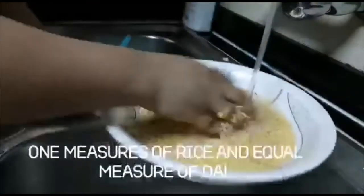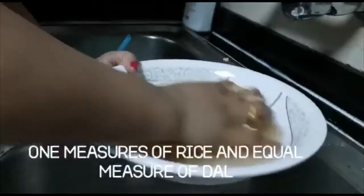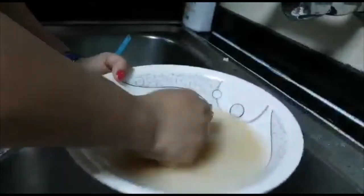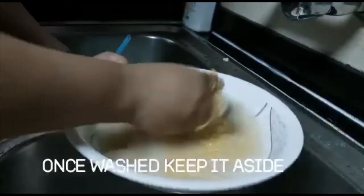Let's start with the process. Here I am taking equal measures of rice and dal. Now I'm washing it properly two to three times, and once it's clean I will soak it and keep it aside.